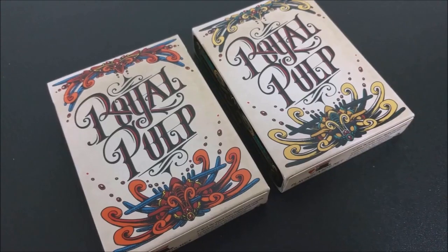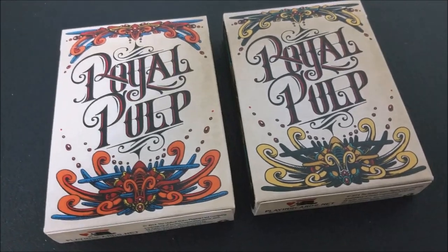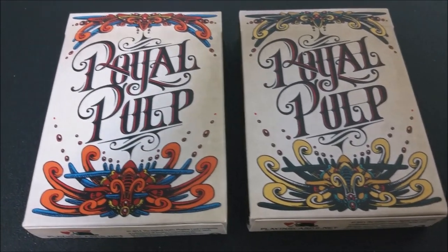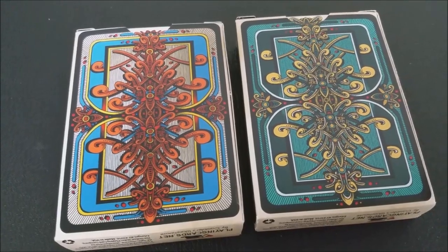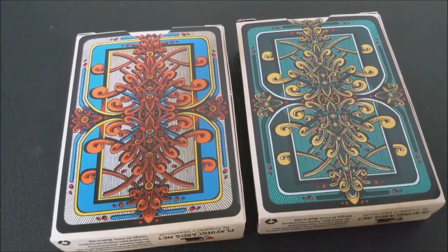The Royal Pulp tuckcase has a lot of deep mineral blues and vintage blood tones. It all saturates this marble cream parchment backdrop. You can see that it says Royal Pulp there across the front. It has these beautiful images on the top and bottom, and pretty much the entire tuckcase is just filled with art. There's not as much writing as you would find on a traditional deck, and the bottom has some ad copy about Gambler's Warehouse and PlayingCards.net.